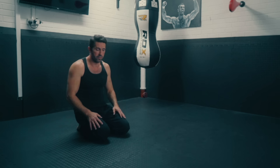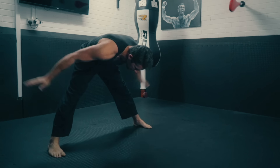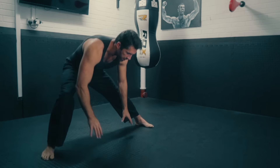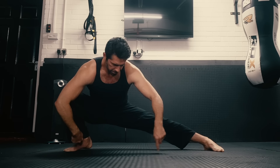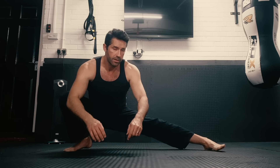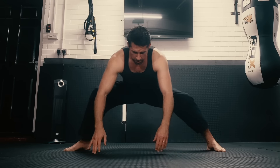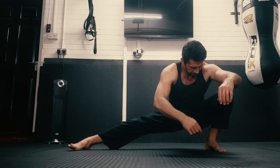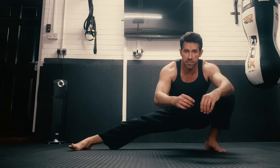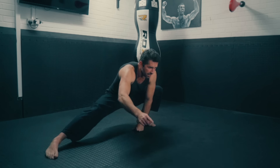This is how I normally do it. I'll start off with what they call the Cossack stretch — coming down like this. You can either keep both feet on the floor or have this heel up. I tend to do both. It's really important to keep this foot flat on the floor because it increases the mobility of your ankle.